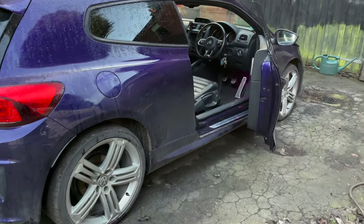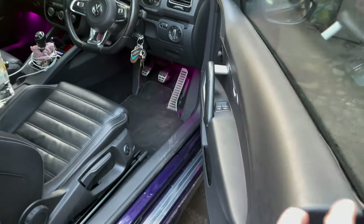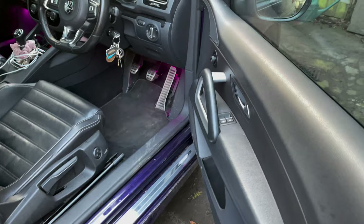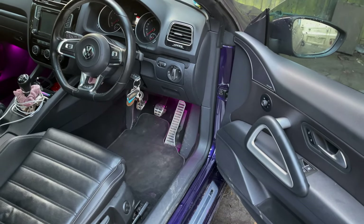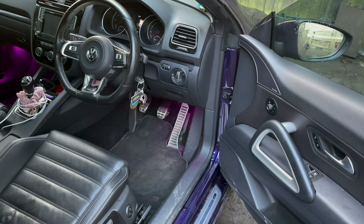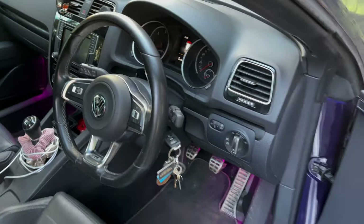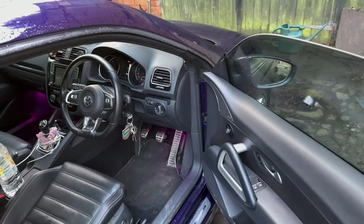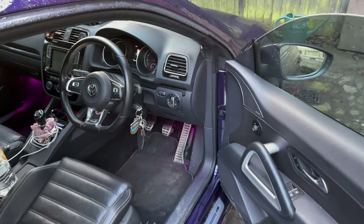Here's something I thought I'd never have to deal with again, because I stopped buying VAG Group cars. This is my sister's five-year-old, 39k Sirocco 2-litre TDI, parked in exactly the same place as my 2-litre TDI Audi was eight years ago.